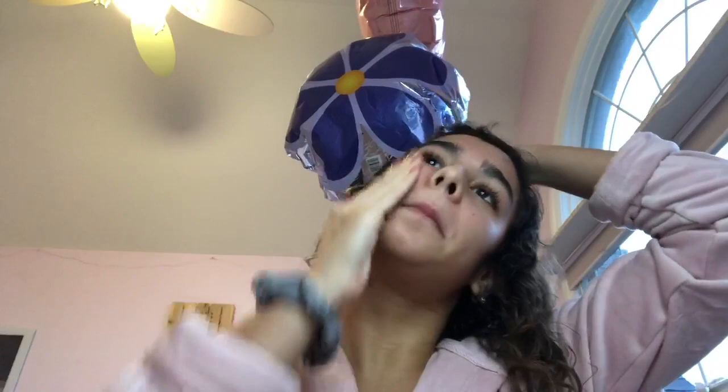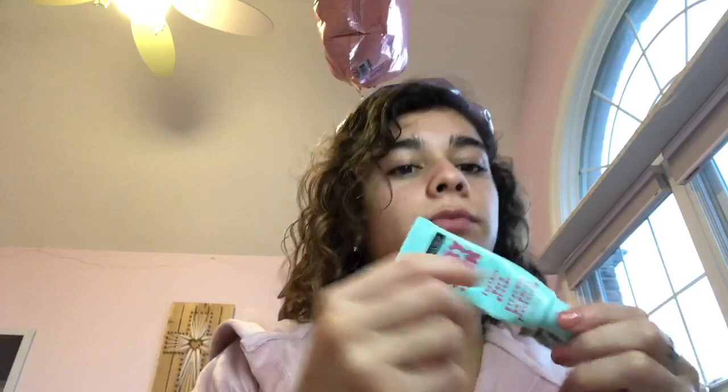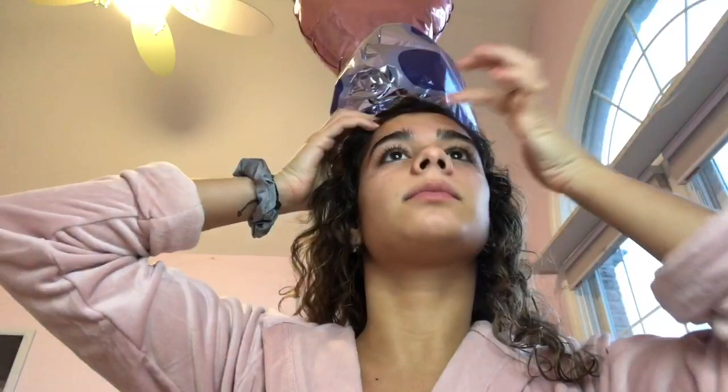Hello everyone, today I'll be doing my makeup. So I'm going to start with this lotion, just really oil my face up so I can get a good makeup day. Now I'm putting this blue liquid on my face, I think it's more lotion, because my skin is really dry today.